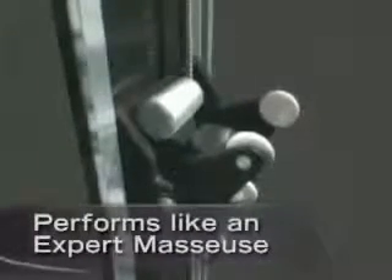To this soothing motion, we've added a unique quad roller assembly that performs like an expert masseuse. The result is a multi-dimensional massage that can therapeutically boost the circulatory and immune systems — not to mention, it feels incredibly good.